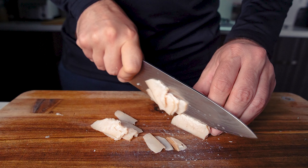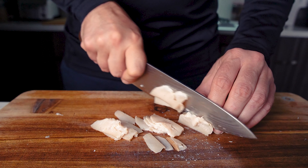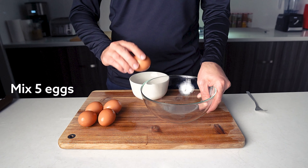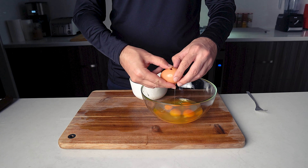White pepper. Hope you're enjoying the video.